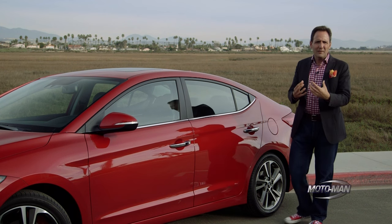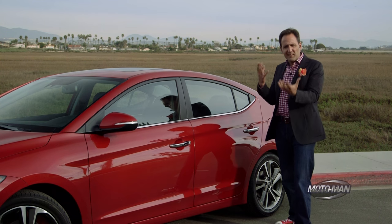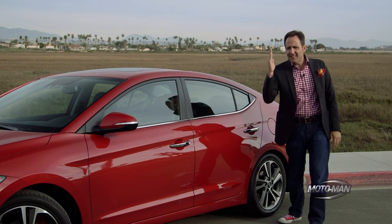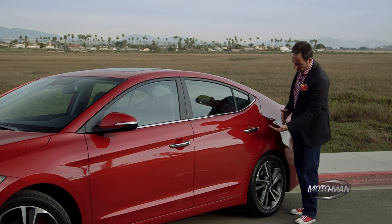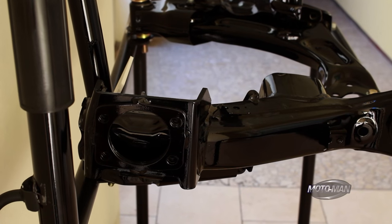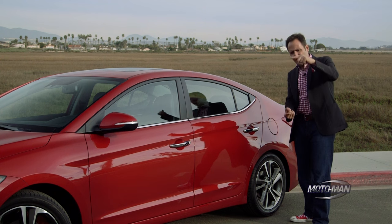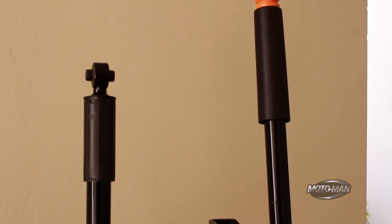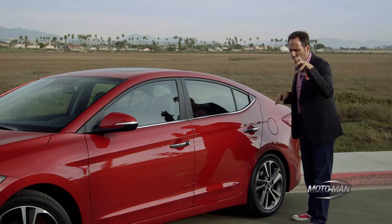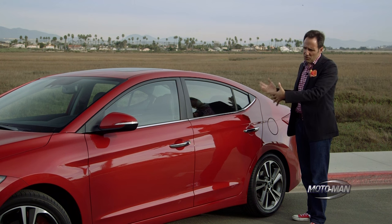Obviously someone at Hyundai has been listening to us complain, because there are a number of changes back here. It still has the general basic design, but what they've done is taken the damper and instead of it being inboard of the car, it's actually closer to the wheel well and closer to the actual wheel itself. So it has more control over the movement of the wheel. The old damper was about this tall; the current one is taller. Obviously we can't talk about how this translates to driving dynamics until the full first drive review, and there is an embargo — so even though I've driven this car for a couple of minutes and do have some insight, I can't share it yet.